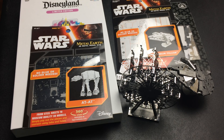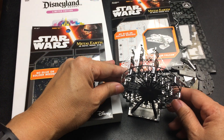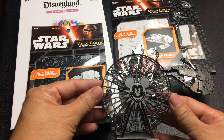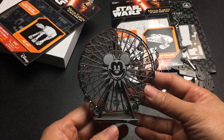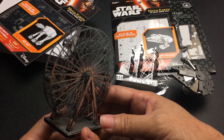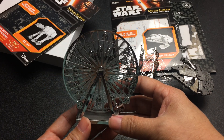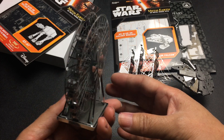I'm filming this because I wanted to share these metal models that my husband built. Initially we only had two. This is the Ferris wheel from California Adventure. This is what it looks like — it's really small and really delicate. You can see that it's really neat.